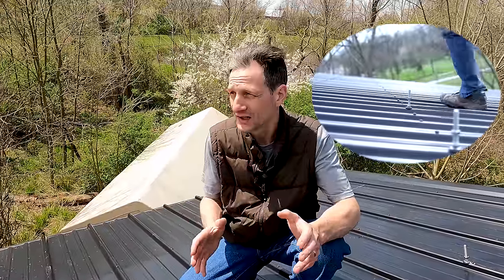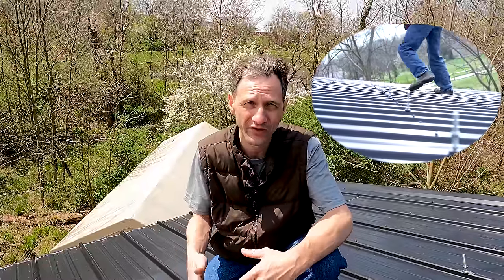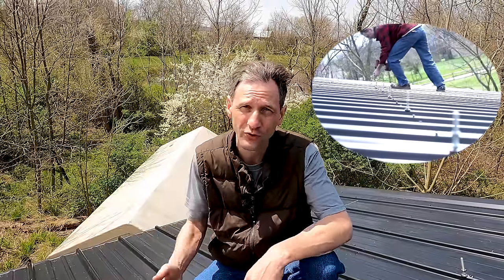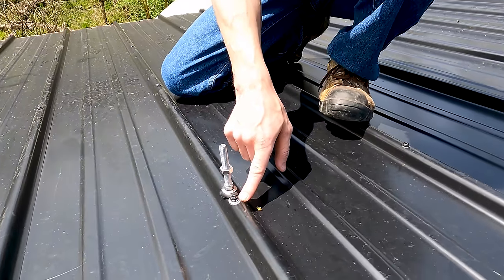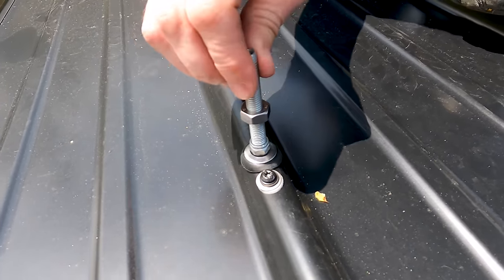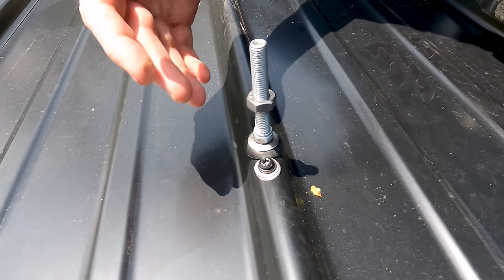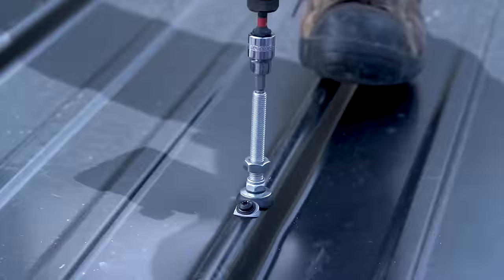You may run into some issues like we did — whoever installed this roof mostly missed the purlin with their screws in some cases. So we can't just pull out a screw and put ours in the same location; we have to put ours actually into the purlin, since that's what structurally holds the solar panels on the roof. We added a slightly larger washer around the screw that had missed the purlin, then drilled an additional hole right where the purlin actually is so we have a good structural mount for our racking system.